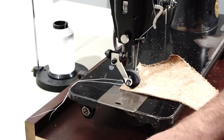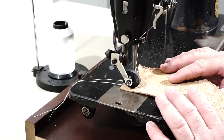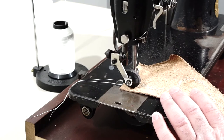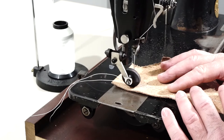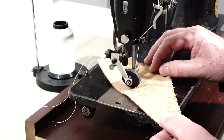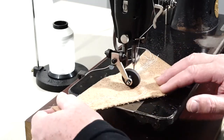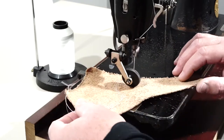I'll show the table out in the garage after I'm done running the machine. This is what would have been used for doing decorative boot tops because of the fact that you can turn so tight with this wheel on here.